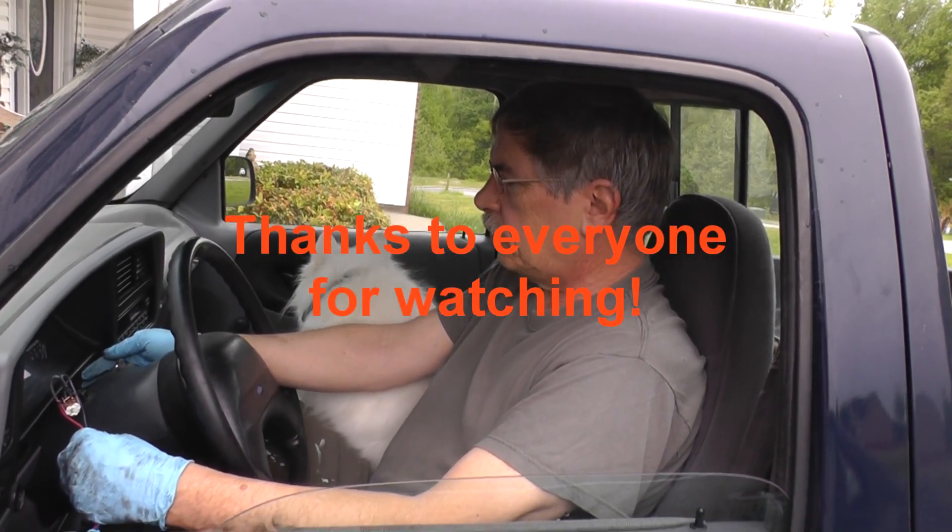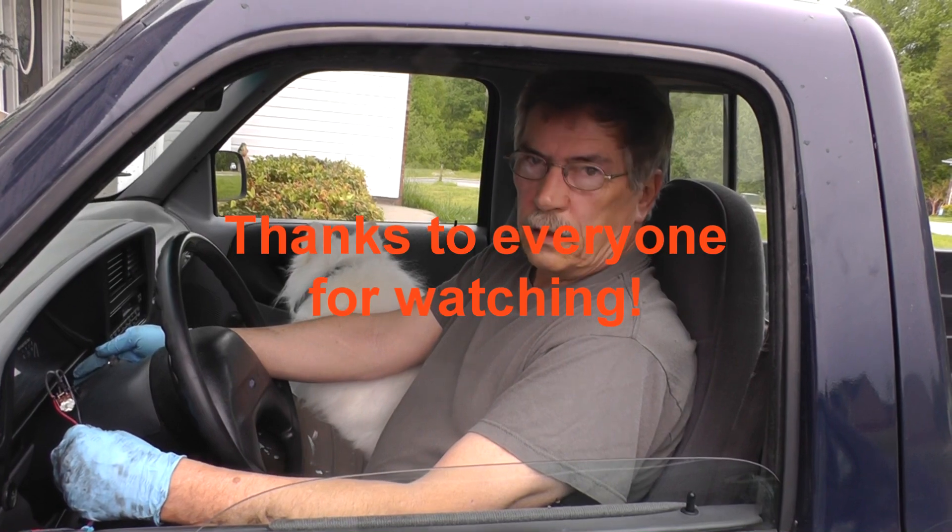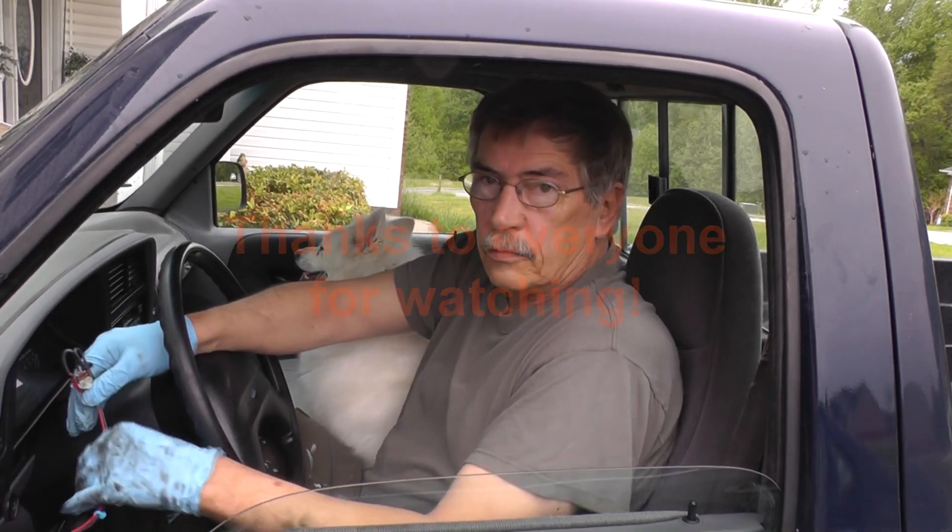I appreciate you guys' time. Stay tuned for the next one where we'll be back on the tank taking care of that. Y'all have a good one.